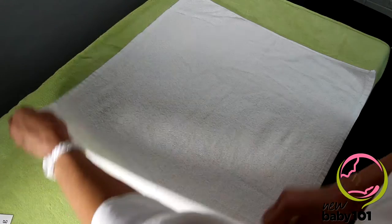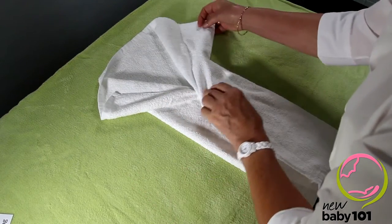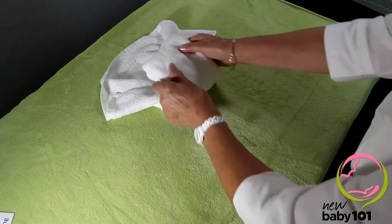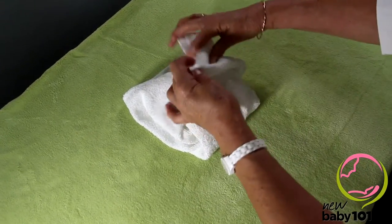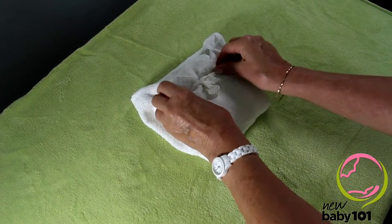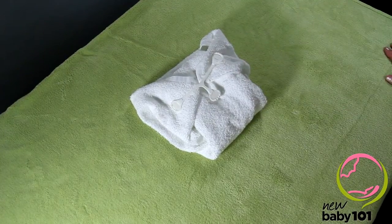You start with your square toweling nappy. Fold it in by a third and a third, fan it out at the top, and then bunch it up at the bottom. It can go up through baby's legs like that, and pin or clip at the front. These clip-on nappy holders take the place of pins — you can only use them on toweling nappies though.